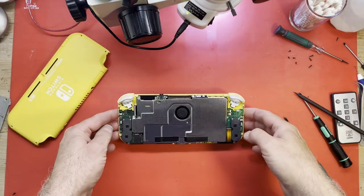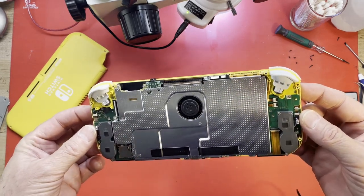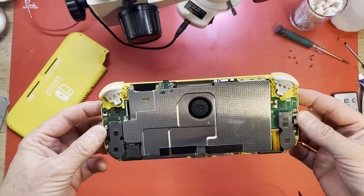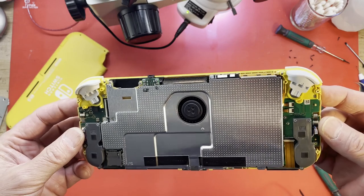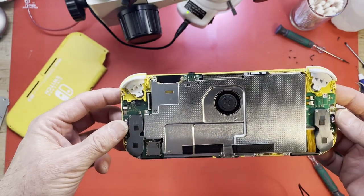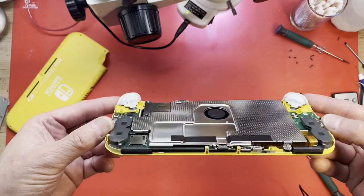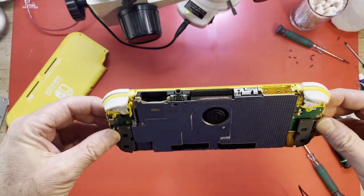This thing looks really clean inside. I don't believe anyone's been in it. I don't really see any fingerprints, and I don't really see any liquid damage signs right now. Very clean inside. It gives me hope that this is hopefully just a simple repair. Yeah, it looks very nice.